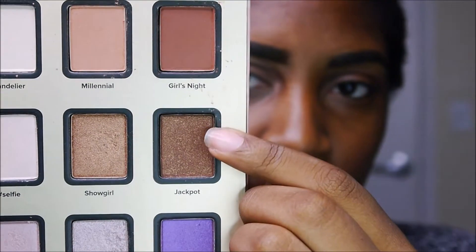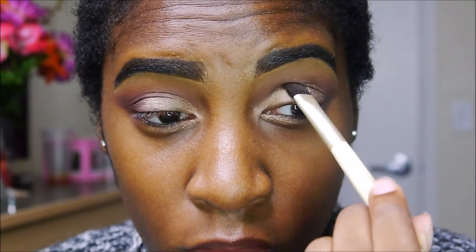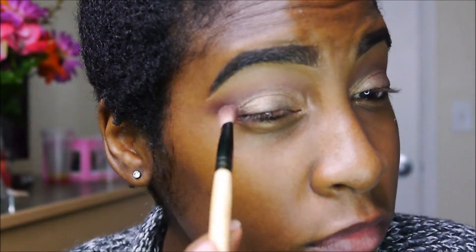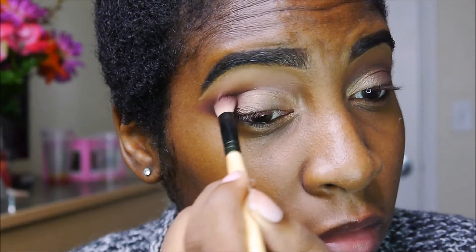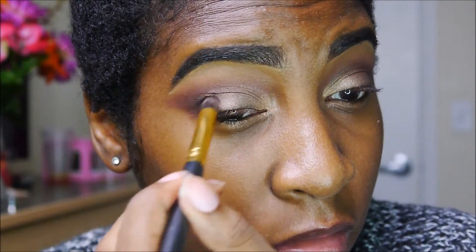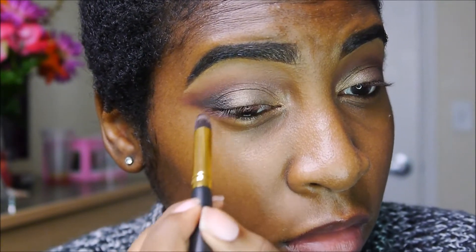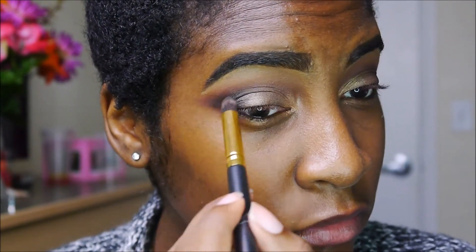At first I took the shade Jackpot but I didn't really like it, so I applied Golden Nugget instead and I love how it came out. I blended the outer edges to make it more seamless. Then I'm taking some black eyeshadow and blending it on my outer third, eventually bringing it slightly into the crease — I don't want it to cover the whole entire crease, just a little bit inside, as you can see.